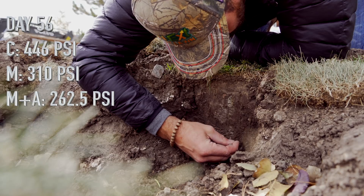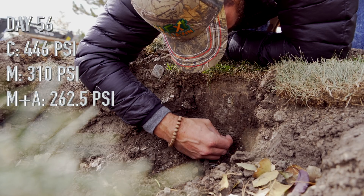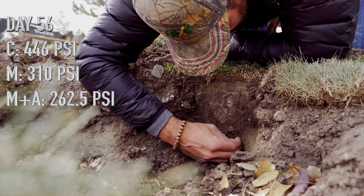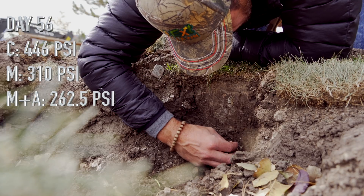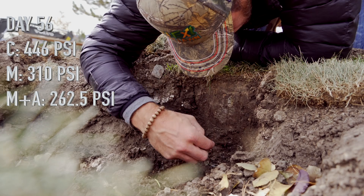Moving out to day 56, the control section had increased in subsoil hardness by 28%. There hadn't been a whole lot of change in the mechanical-only section — still running about a 14% reduction, up from 13% on day 28. But on the plot where we applied aerate with the mechanical, we were now looking at about a 21% reduction.